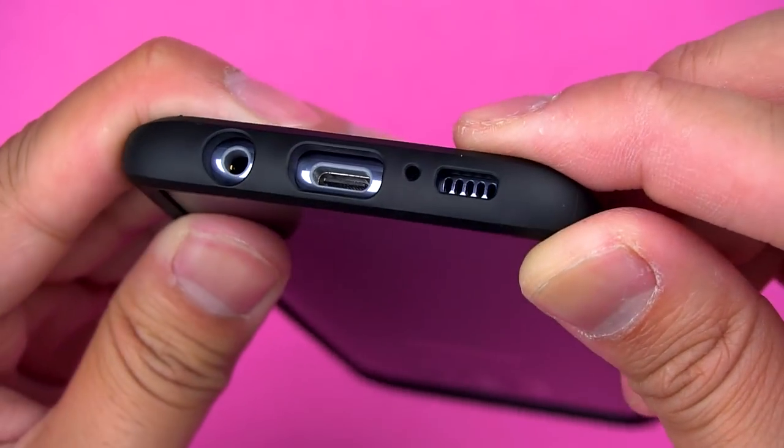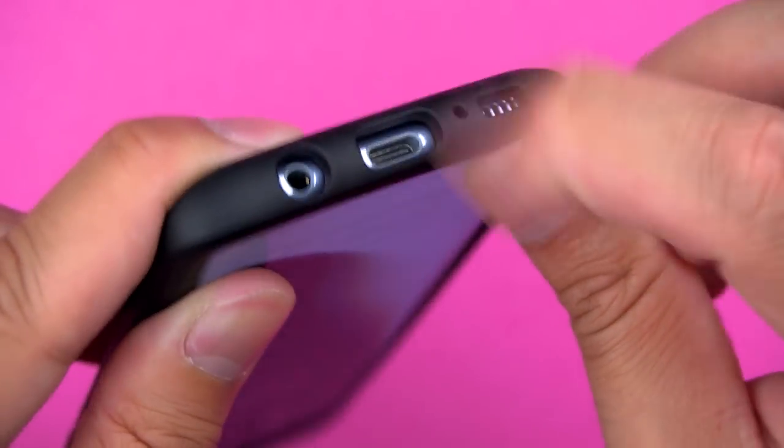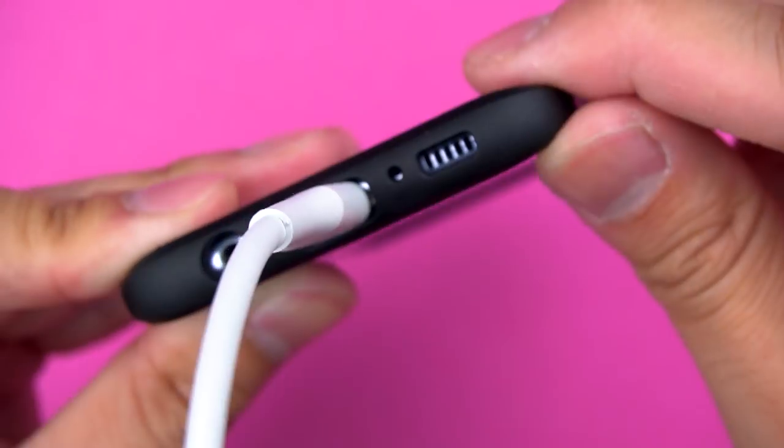Cutouts are at the bottom — although quite deep like a dell, they're wide enough to accommodate most cables. Yes, that means yours too.